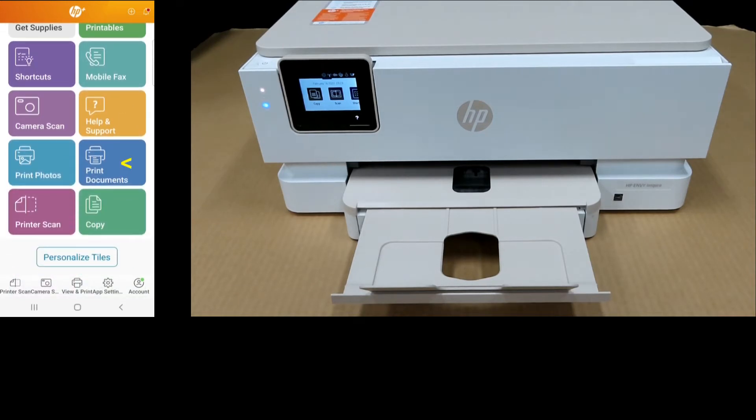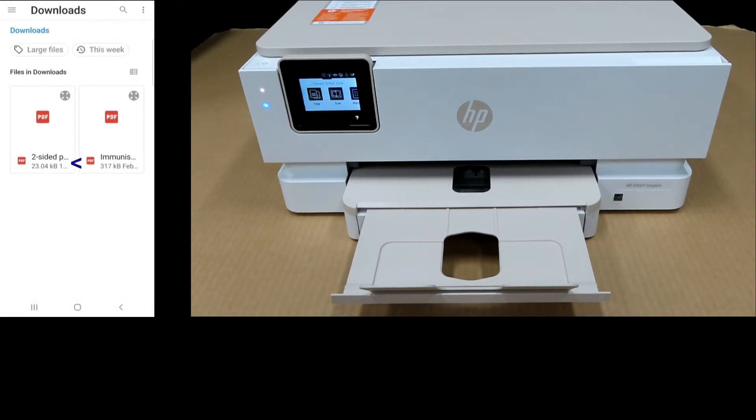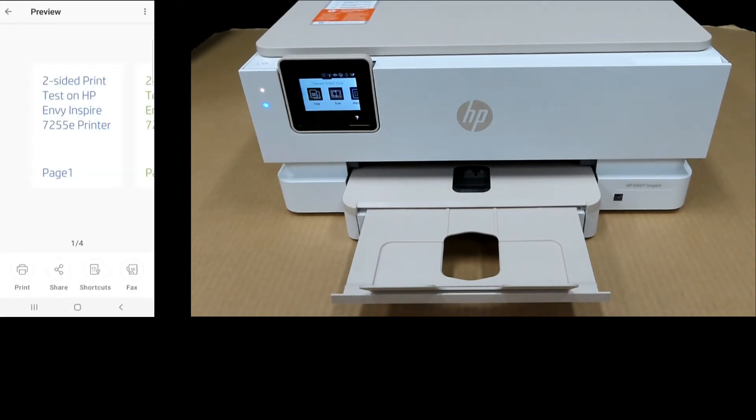From HP Smart, select Print Documents. Select PDFs. We'll print a two-sided document. This is a four-page document that we want to print. Select Print.